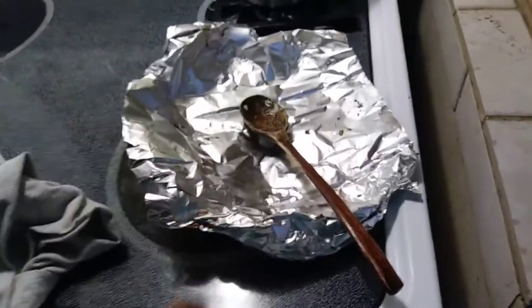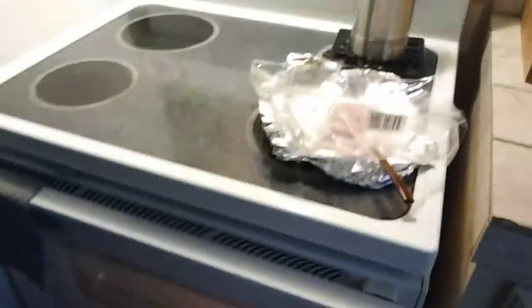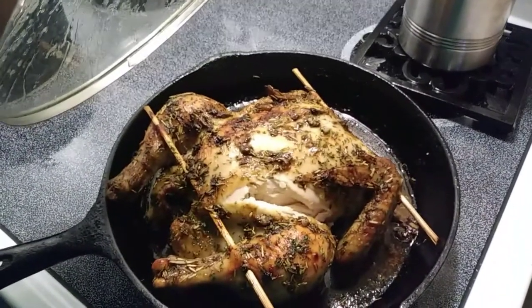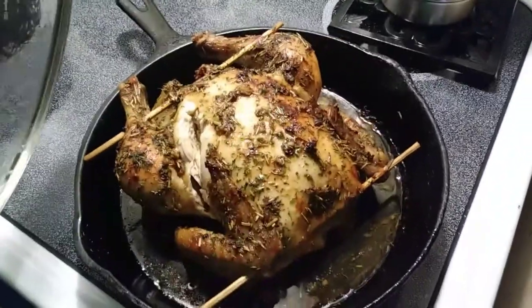I took the foil off and I have my basting spoon here. I'm waiting another 35 to 45 minutes, then I'll take it out and check that it's done. Here's the finished product of the chicken — I tasted a little bit and it was really, really good. Mom looked at it and said it smells good and looks good, and she thinks it's done. I really like those juices!